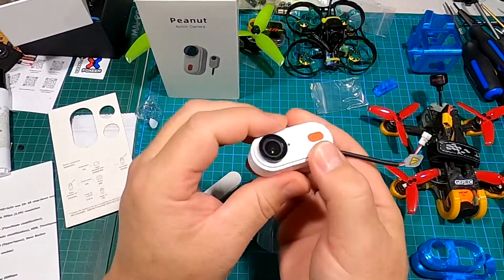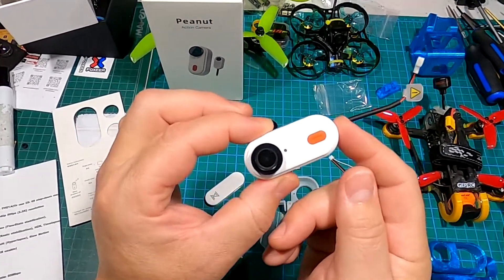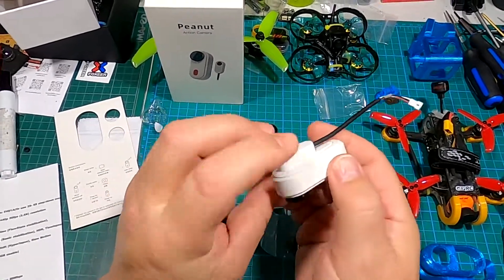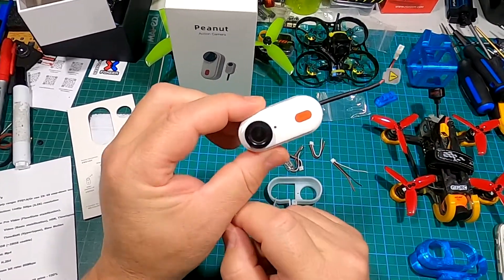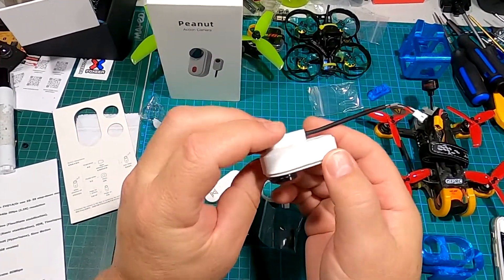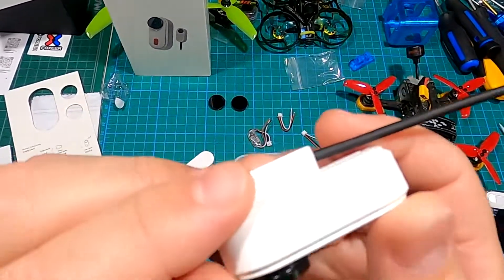That wiring setup will give you more than 10 minutes of recording. It's got 32 gigabytes of storage and 10 minutes recording on a single charge, but if you're using the external wiring you can obviously run it much longer. You're going to want to keep air moving over this because they do get hot. It's got some lettering right there — Caddx FPV — which is kind of cool.